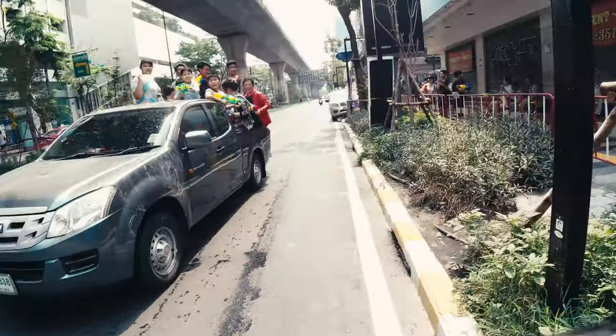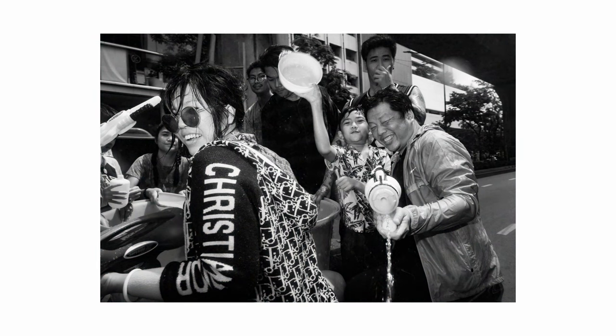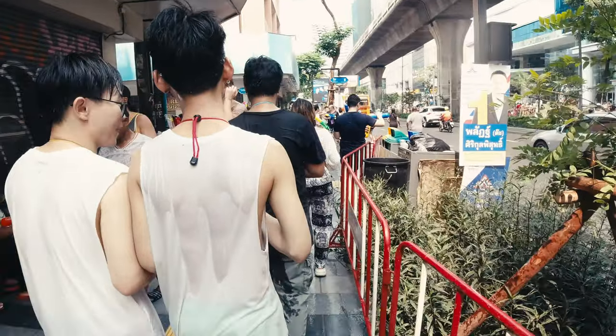Okay, another drive-by here. This was probably a family on a short trip — very convenient to have a pickup during Songkran.